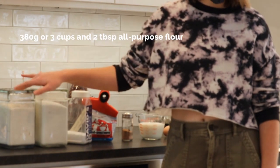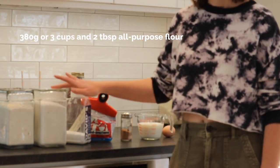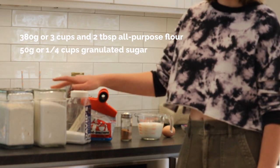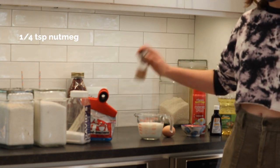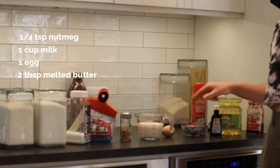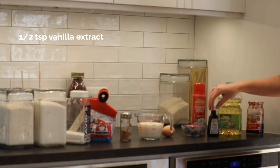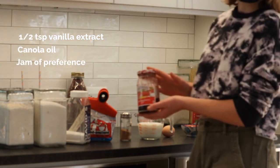You're gonna need 380 grams or 3 cups and 2 tablespoons of all-purpose flour, 50 grams or 1¼ cup of granulated sugar, 1½ teaspoon salt, 2 teaspoons instant yeast, 1¼ teaspoon of nutmeg, 1 cup milk, 1 egg, 2 tablespoons of melted butter, 1½ teaspoon of vanilla extract, some canola oil for frying, and your filling. You can use whatever jam you'd like.